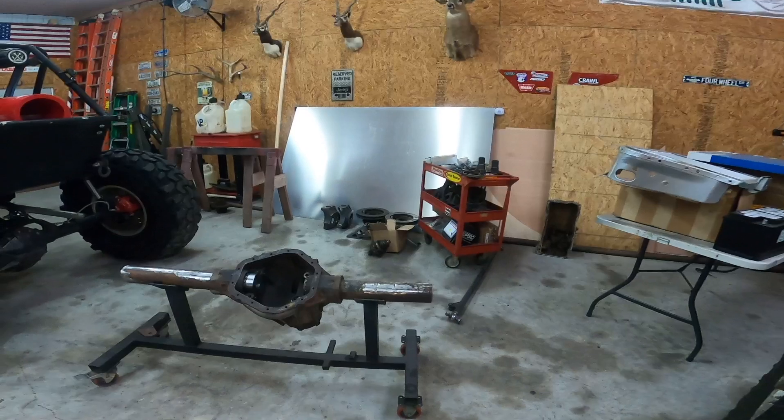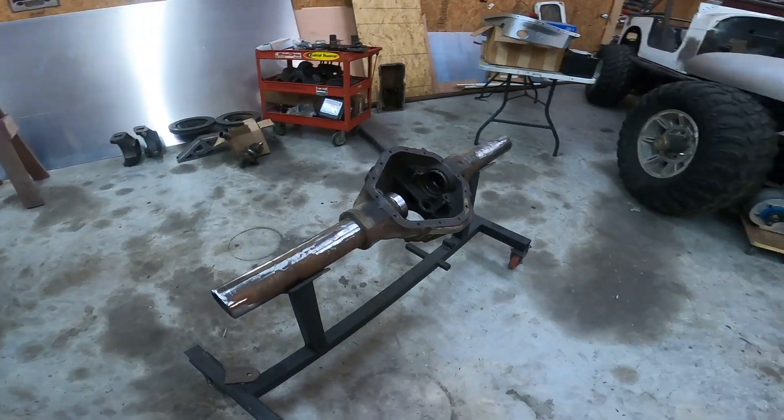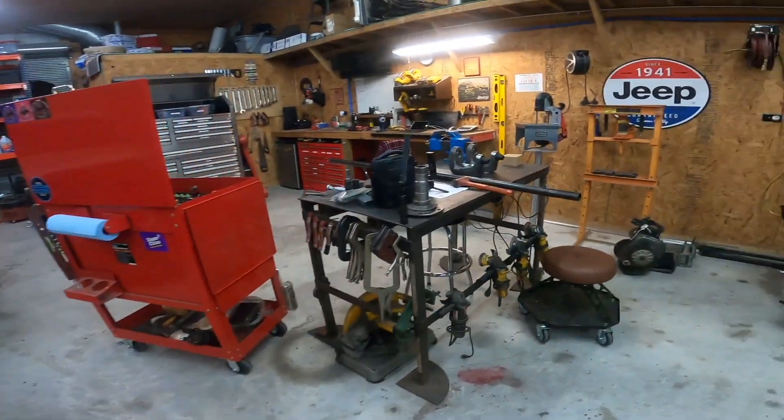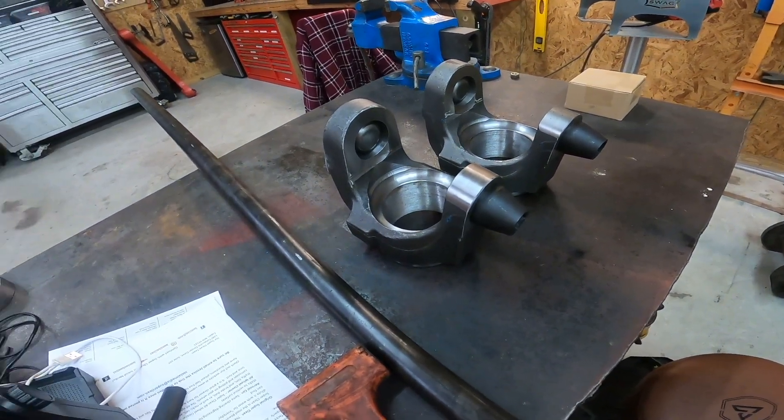So the goal this weekend is to take this axle, which is a 14-bolt, cut everything off of it and have my inner C's welded on. That's my goal. Seems simple, but you've got this whole alignment thing. I'll show you my solution for the alignment bar to make sure everything is welded on straight in just a minute. So stick around — I'm going to get set up and we're going to get busy. Thanks for watching and I'll see you on the trail or in the shop.